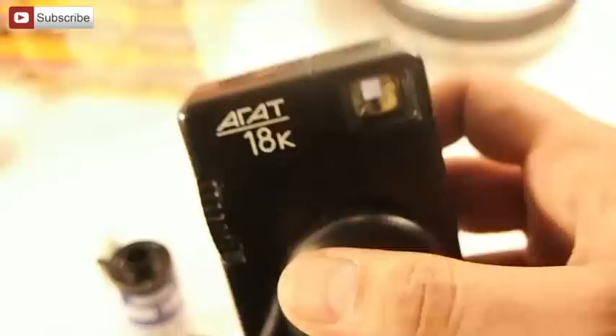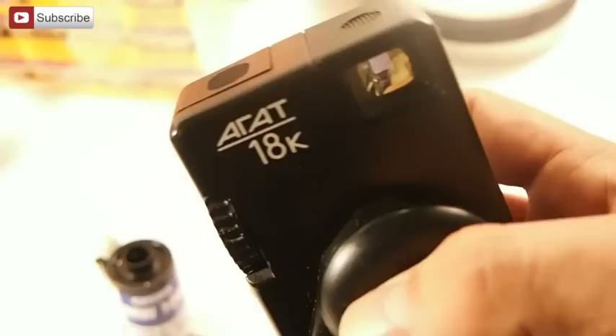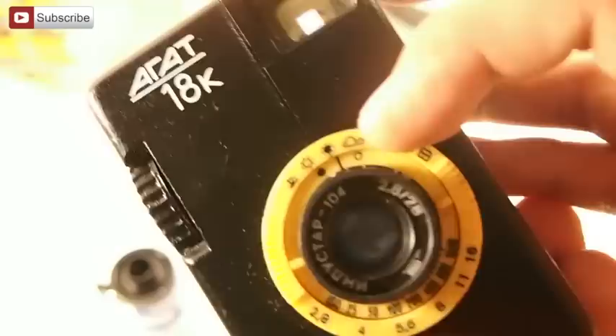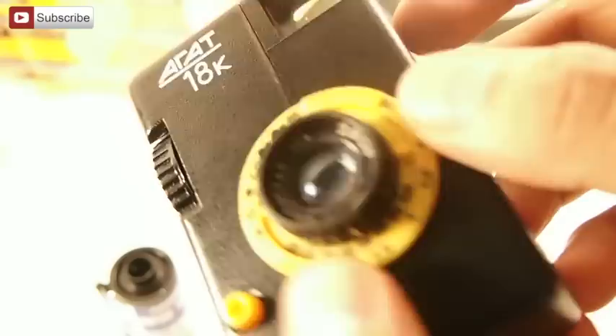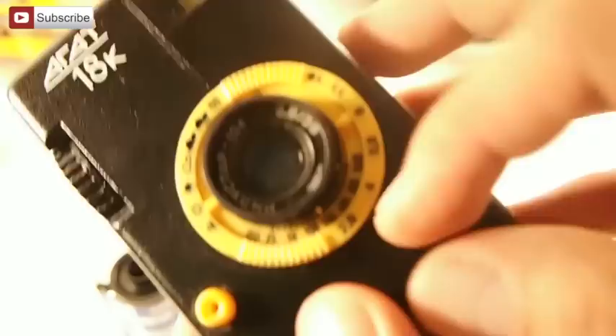I want to talk about the camera giveaway and show you how to load this camera and rewind. This is the Agate 18K — I did another video on it, and it's made by Belomo. It's a very simple camera. That little line up there — match it to whatever setting. This is the aperture dial; match it to sunny, cloudy, or indoors. You can also use the aperture numbers. There is no shutter speed control — it's shutter priority since there's only one shutter speed. You set the ISO with this little dial.